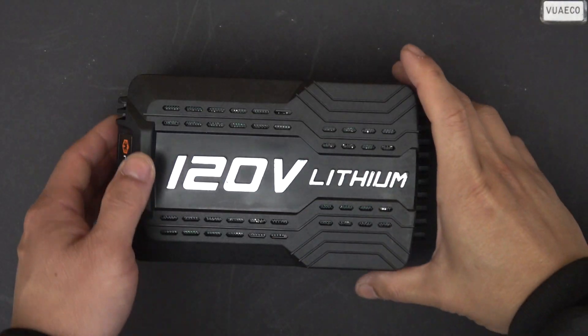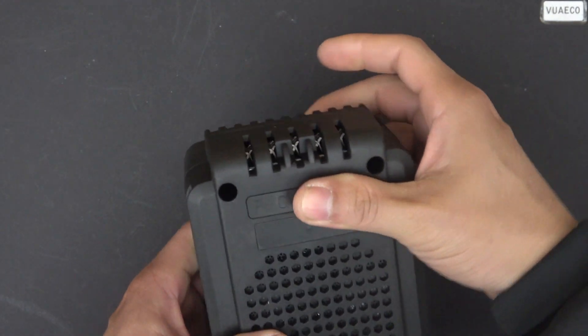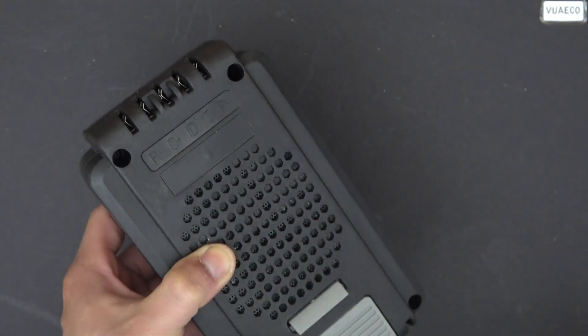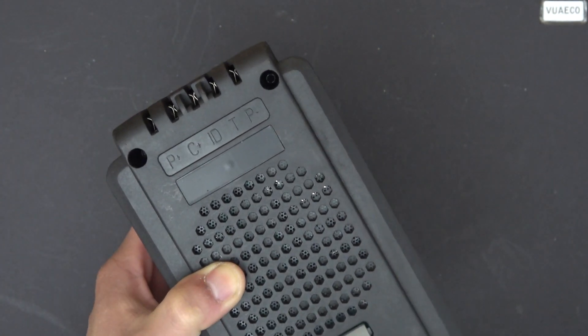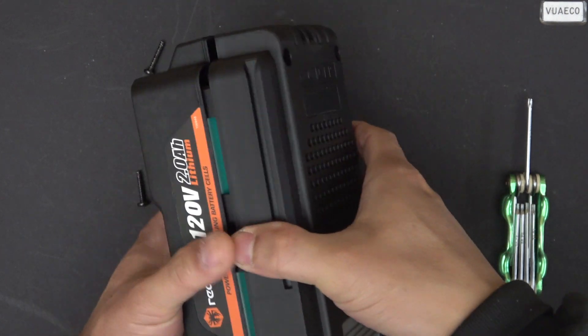So my next step is to disassemble this battery pack and show you what's inside. It's got four T10 Torx screws — not security screws, just regular Torx screws. I'll need the right driver for that. Alright, all the screws are out.